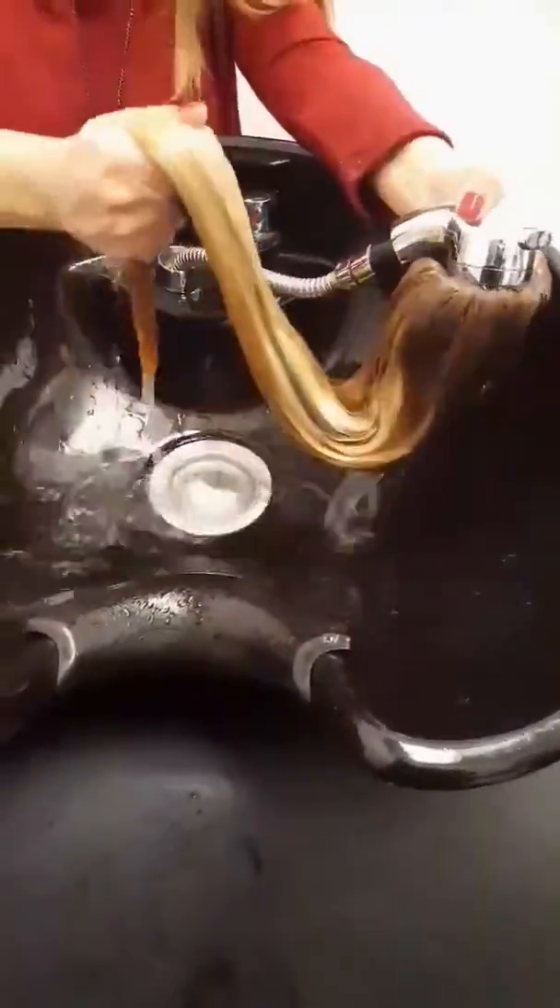Once completed, we're going to start slowly removing the excess water ourselves with our hands, before we dry it with a towel.